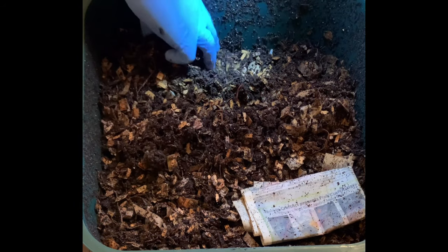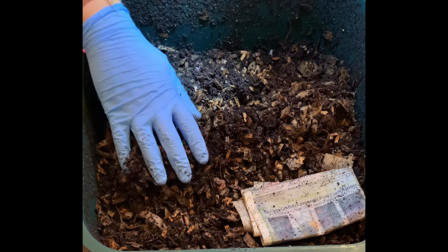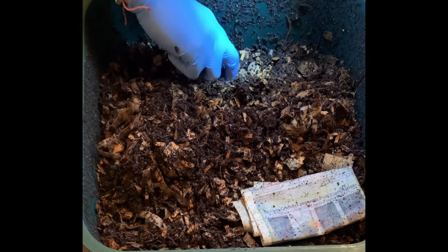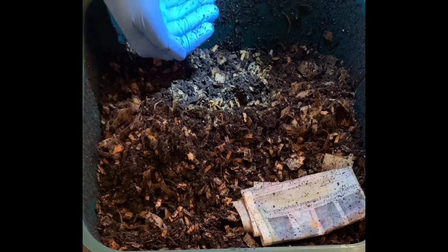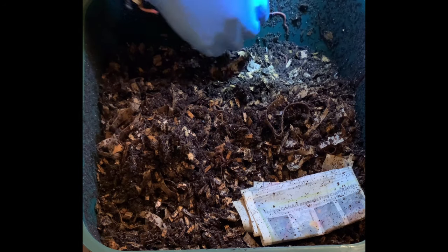I'll put the feeding zone indicator back there. Another way you can tell where you fed is as they eat the food, that portion tends to get lower, so you'll see a depression and know that's most likely where you had last fed.